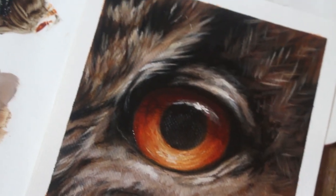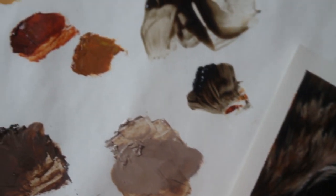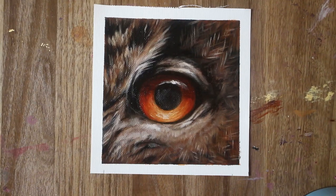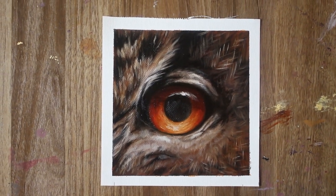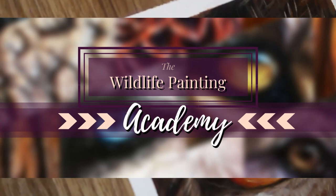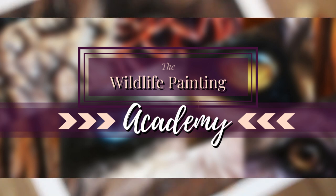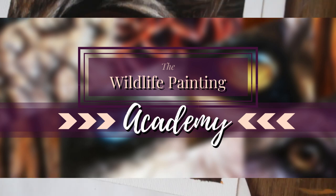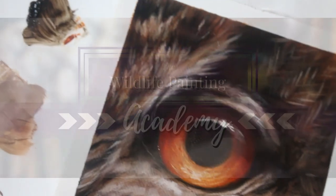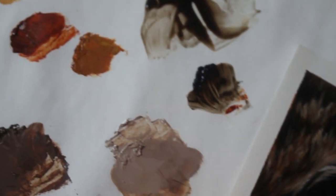If you're craving more help and want the full real-time tutorial complete with my voice walking you through every moment, paint mixing recipes, reference photos, and more, then I think you would love the Wildlife Painting Academy. New tutorials are added each month and it is truly your secret weapon for learning how to paint realistic wildlife easily. You can check it out in the description of this video. Thank you so much for watching — I will see you in the next video.